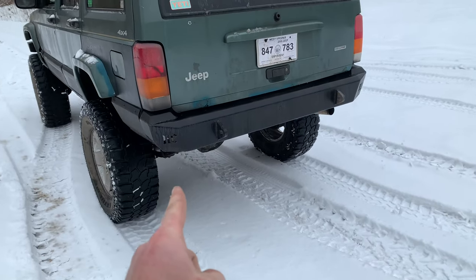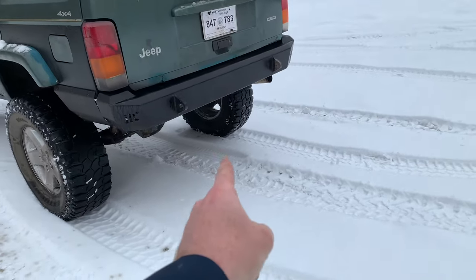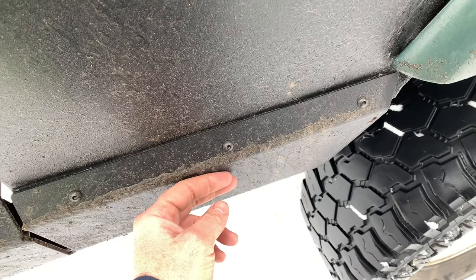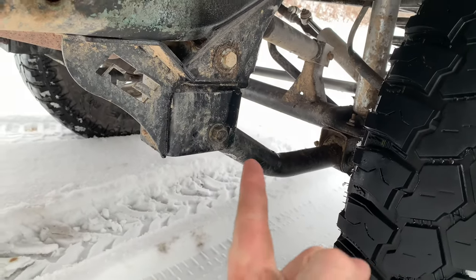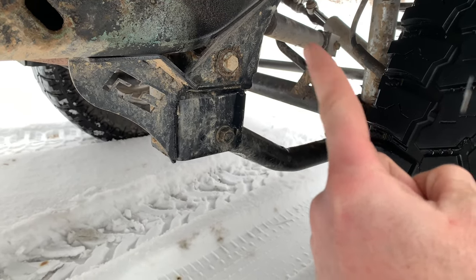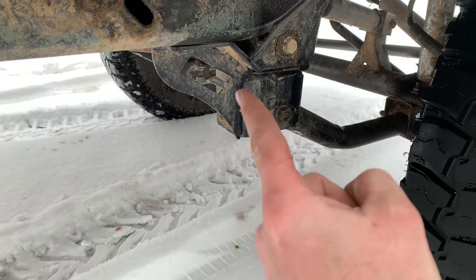We went with a Hardcore Off-Road bumper — they're based out of Pennsylvania. We did a shock relocation and a gas tank relocation. We went with some Rough Country quarter panel armor. We went with some Freedom Off-Road lowers and a set of uppers off of eBay — they're built in America and they're well overbuilt.